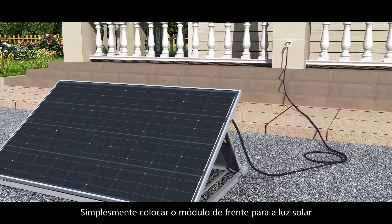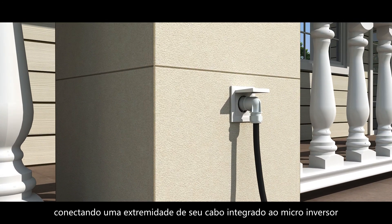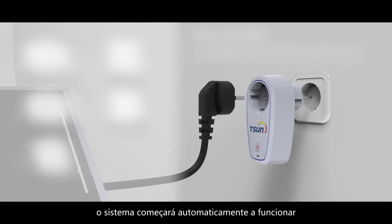Simply place the module face to sunlight, connecting one end of its integrated cable to the microinverter and the other end to the socket, and the system will automatically start working.